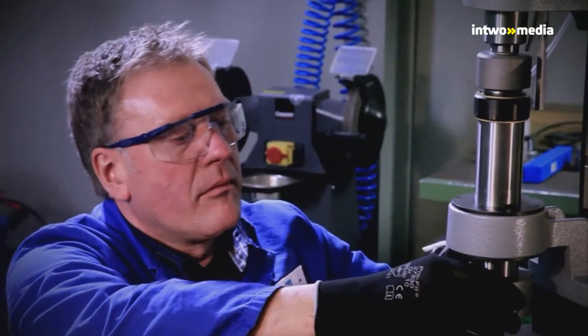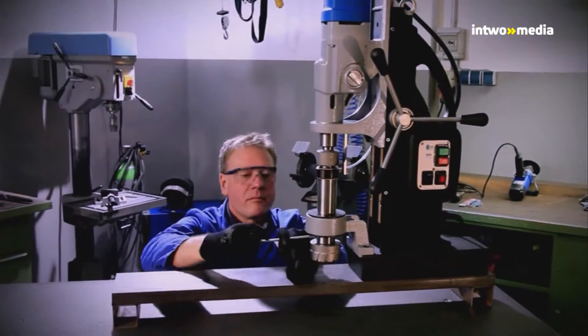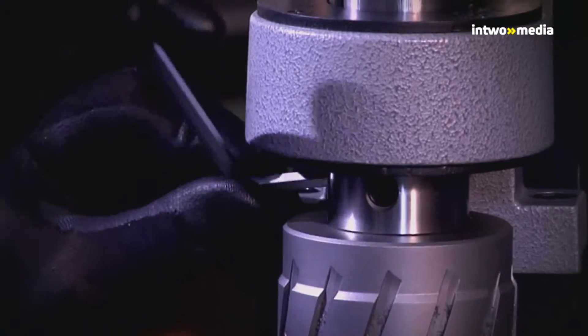The core drill together with the ejector pin is inserted into the director arbor and fixed by means of two clamping screws. For tools with 90mm Weldon shank, a bushing from Weldon 32 to Weldon 19 is available.